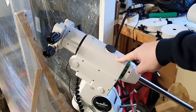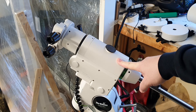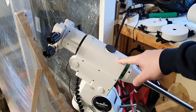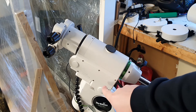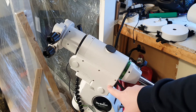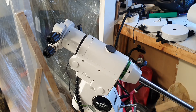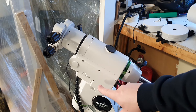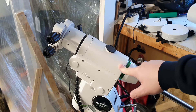If you want to further improve the mount, there's also a belt drive modification kit called the Rowan belt drive kit that you can purchase for this mount. It actually replaces the gears with belts, which allows for a much smoother and quieter movement of the mount.